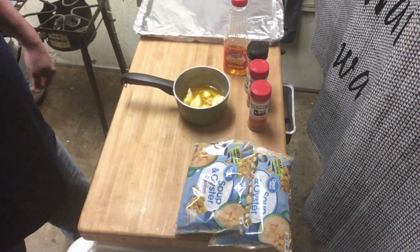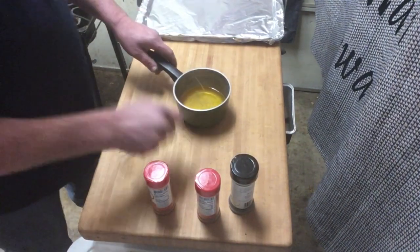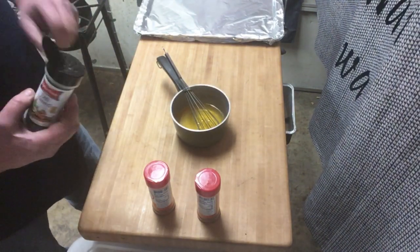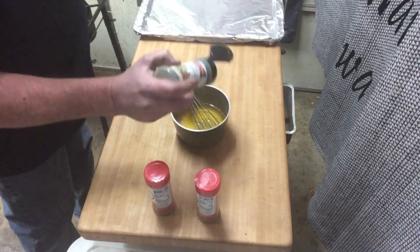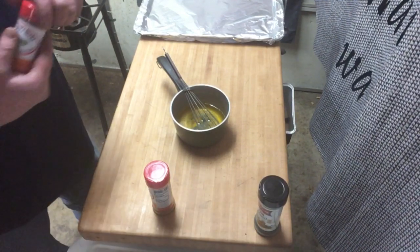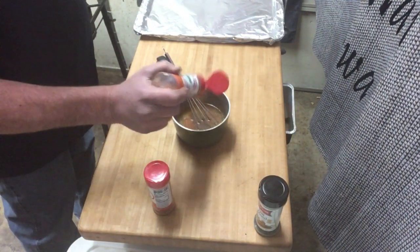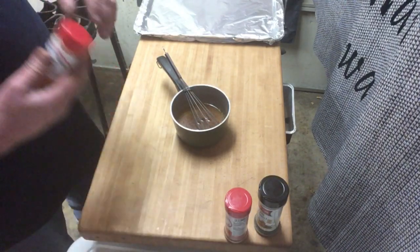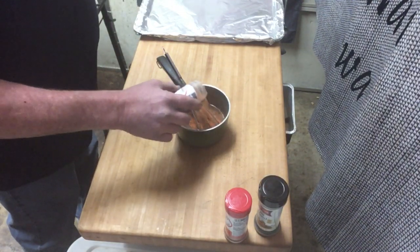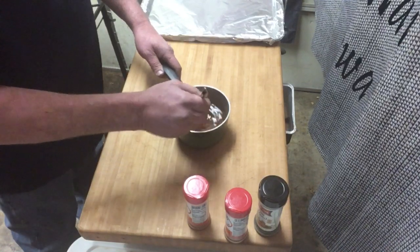Our oil and butter are all heated up. We're gonna add about a half teaspoon of dill weed — just eyeballing it, you want to measure, feel free. We're gonna go with two teaspoons or about six shakes of gator shake, and a tablespoon of the spicier. I'm gonna get this all mixed together and let it cool just a couple minutes.